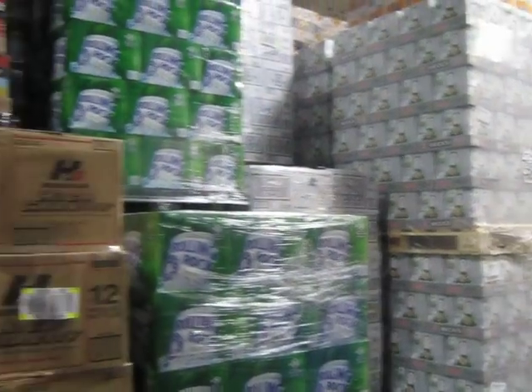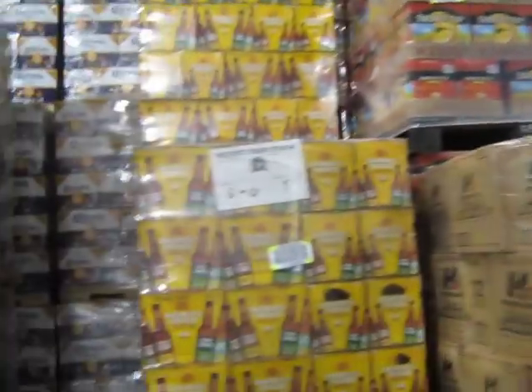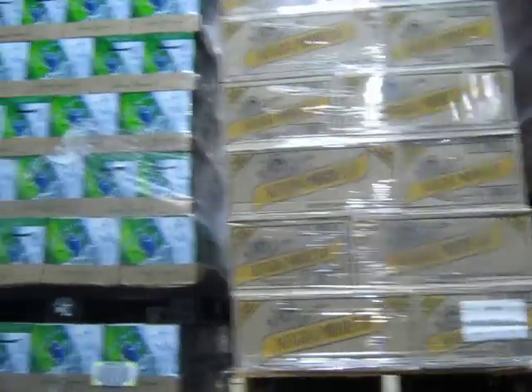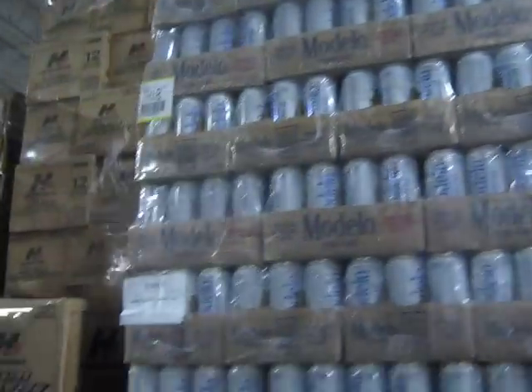Alright, here we got some X-Lite, some more Rollin' Rock — high gravity — wow, what the hell's that? Longhammer ESB, Red Hook, Negro Modelo, Rollin' Rock Lite, some more Longhammer, some Stella, Modelo Especial, some Mic Ultra, some King Cobra — what else have we got over here?